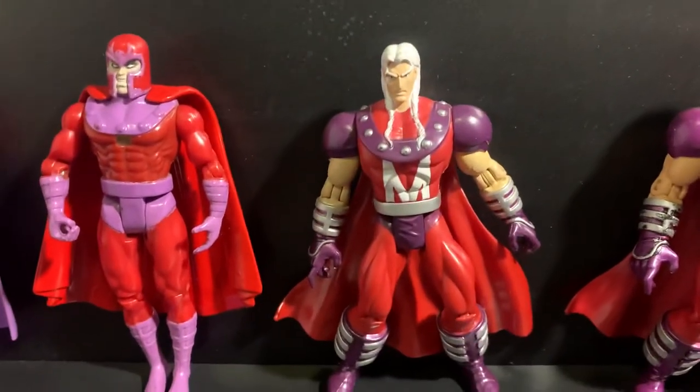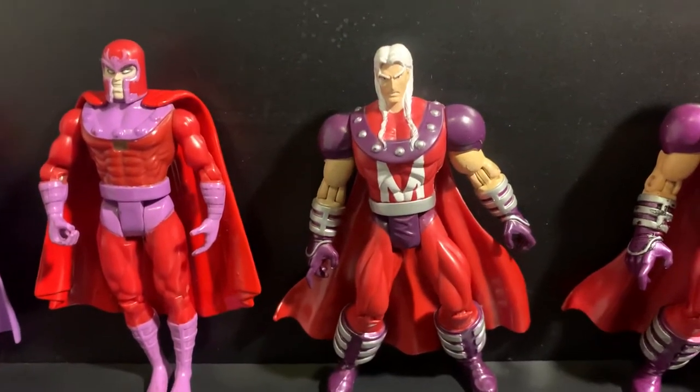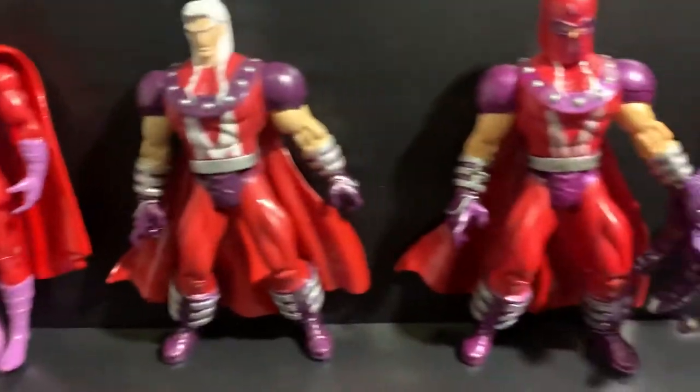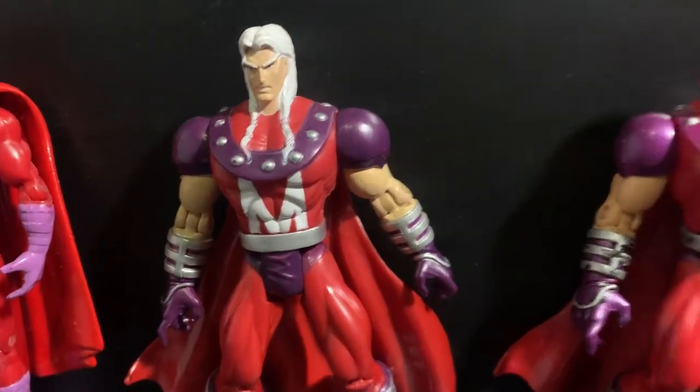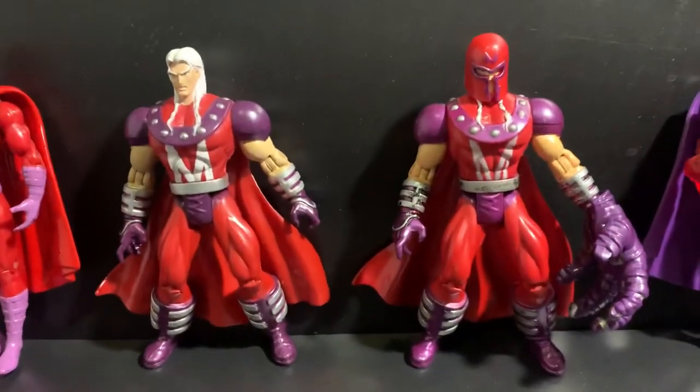This one was released in an X-Men series line with different box art for X-Men. As you can see, this one has a thinner M, and this one has a much bigger M. Those are the differences between those two.